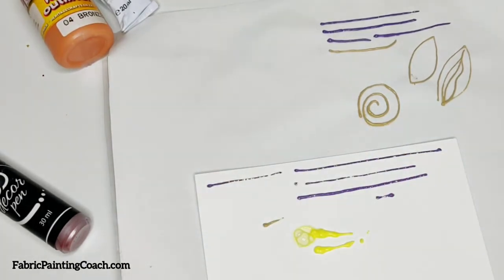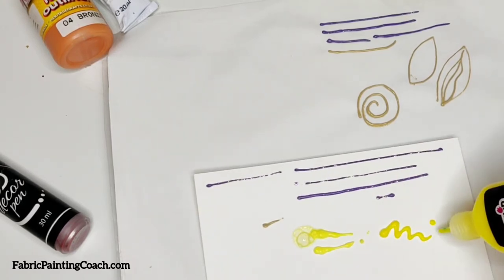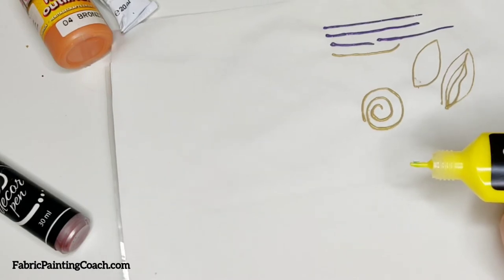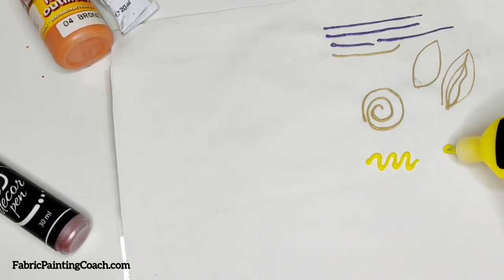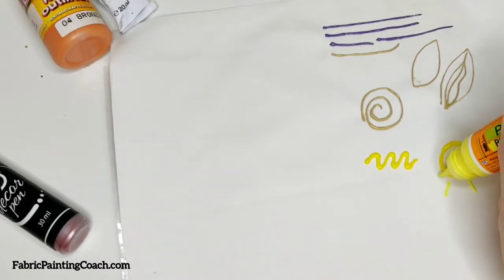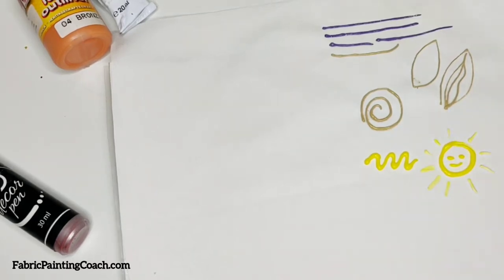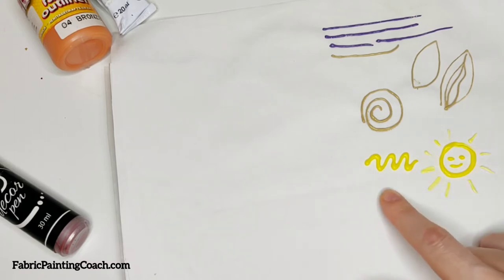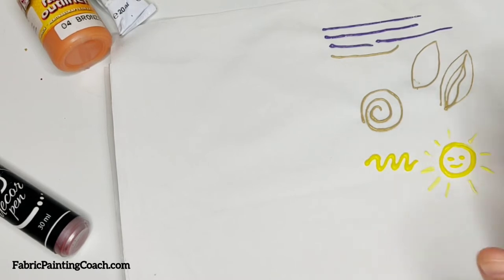Now the same with Puffy. This paint is rather liquid — so be careful, shake it and squeeze out the air. This kind of outliner, as I said at the beginning of the video, helps us create something dimensional. If we do something like a smiley face, this type of paint will remain dimensional. Though Tulip is rather liquid, even though dimensional, it will settle down a little bit into fabric.